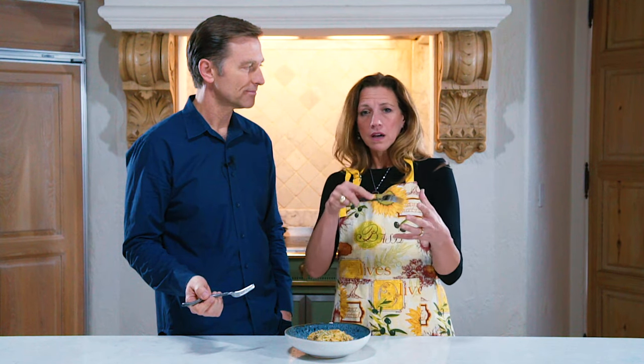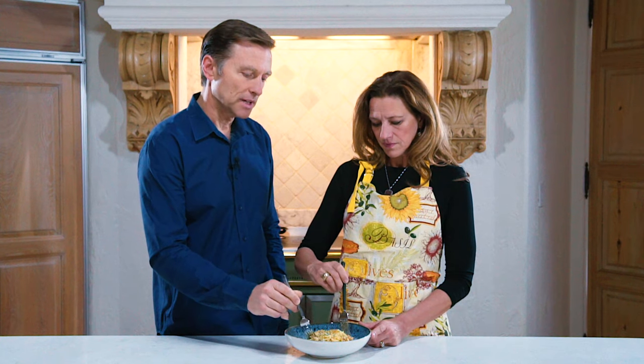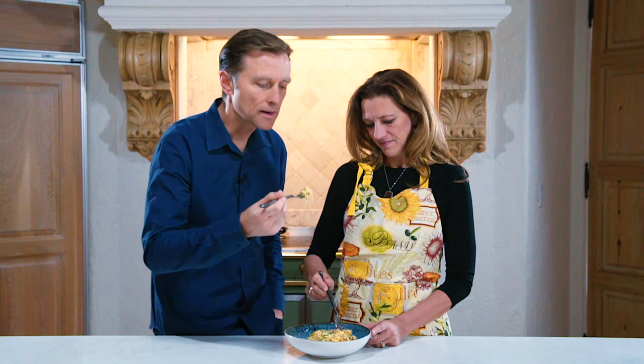If you've never eaten spaghetti squash, it's the easiest thing in the world. You just cut it in half, put it upside down in the oven, and when you pull it out you take a fork and it literally comes out as spaghetti. It's almost identical to spaghetti if you really test out the ingredients.